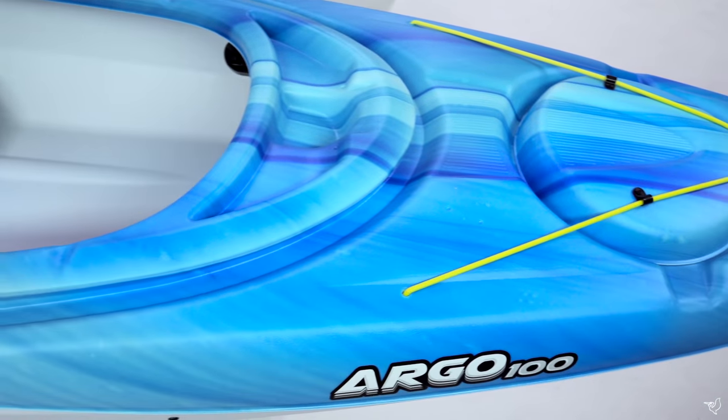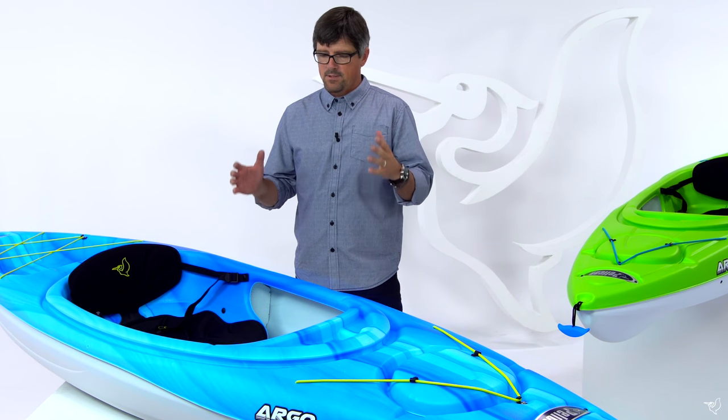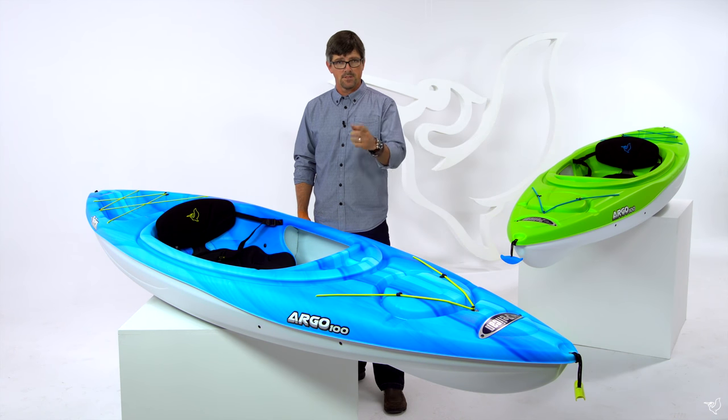We're so sure of the quality of this kayak that we give the hull a limited lifetime warranty. The Argo 100 recreational kayak — it's the perfect way to get out on the water and create stories with friends and families for years to come.